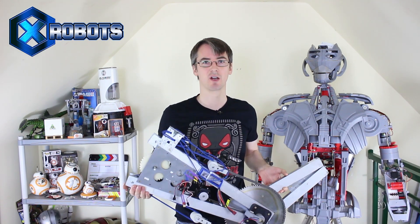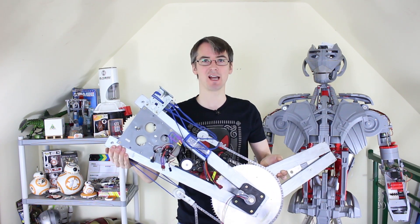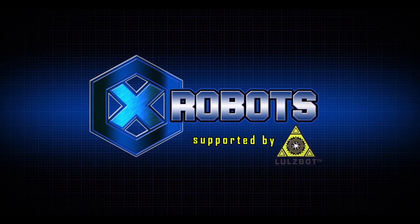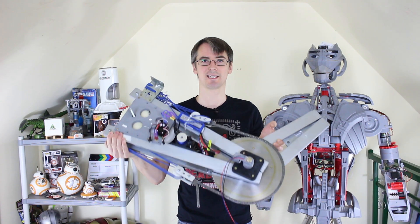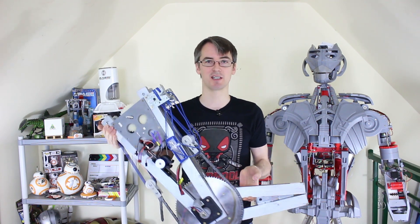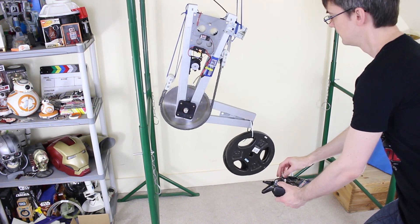Hello, it's James from xrobots.co.uk. This is part 6 of building a real working exosuit arm that's going to make me really strong like Iron Man. Last time we built one axis of the arm — we've got another three to go. This is my elbow axis which we tested and it's pretty fast and pretty strong, so the mechanics are there.